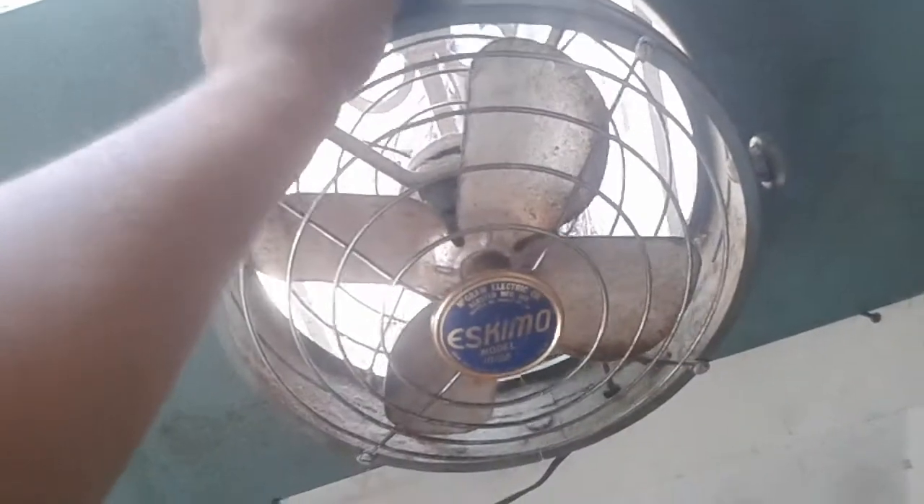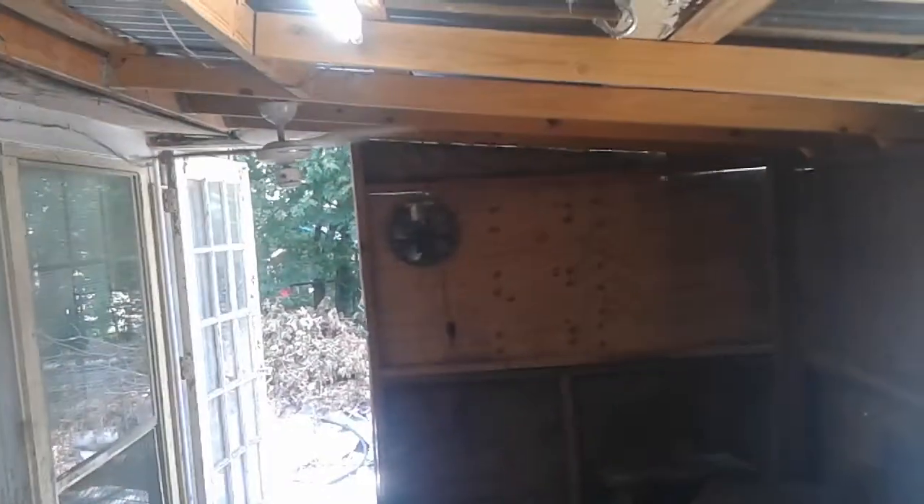Let me just tighten that back up. Because on the other side I've got the Emerson exhaust fan, so this one is on intake.